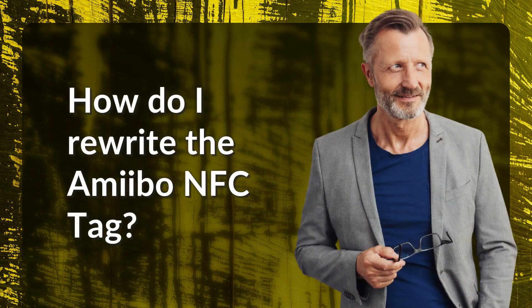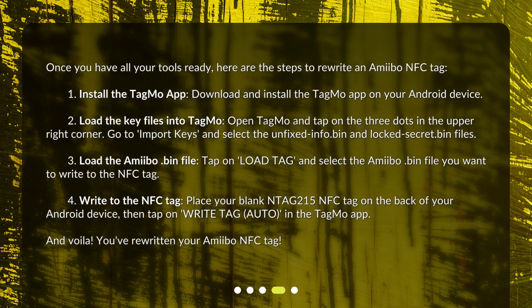How do I rewrite the Amiibo NFC tag? Once you have all your tools ready, here are the steps. First, install the Tagmo app by downloading and installing it on your Android device. Second, load the key files into Tagmo — open the app, tap the three dots in the upper right corner, go to Import Keys, and select the unfixed-info.bin and locked-secret.bin files. Third, load the Amiibo .bin file by tapping Load Tag and selecting the Amiibo .bin file you want to write to the NFC tag.